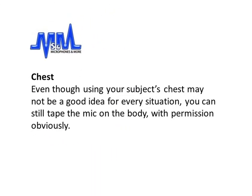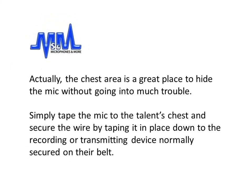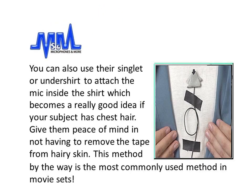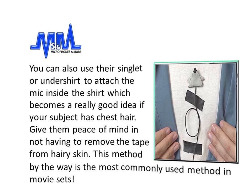The chest: even though using the subject's chest may not be a good idea for every situation, you can still tape the mic on the body — with permission, obviously. The chest area is a great place to hide the mic without going into too much trouble. Simply tape the mic to the talent's chest and secure the wire by taping it down to the recording or transmitting device, normally secured on their belt. You can also use their undershirt to attach the mic inside the shirt, which becomes a really good idea if your subject has chest hair — giving them peace of mind in not having to remove the tape from hairy skin. This method is the most commonly used method on movie sets.